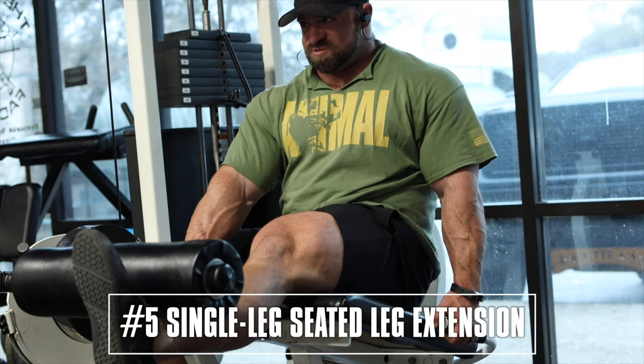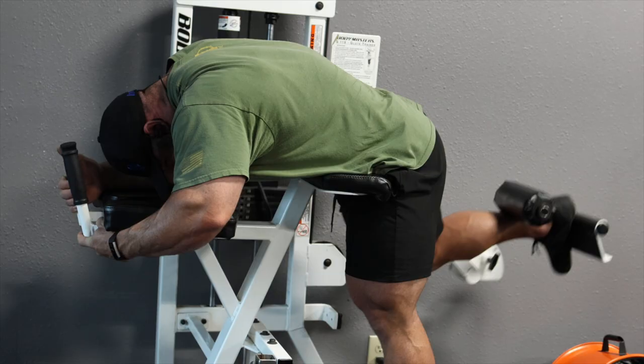Exercise number five, do them single leg. This way we can have a unilateral movement and hit the rectus femoris, which we haven't hit much in the other quad movements we've done.